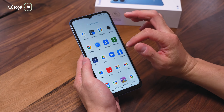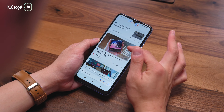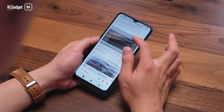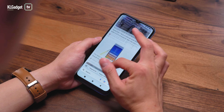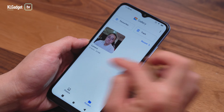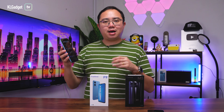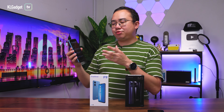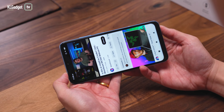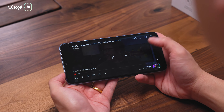It runs on Android 12 Go because of its low-power hardware, which means you get some Google Go apps such as Google Go — essentially a stripped-down version of the search and news app — and Gallery Go, a very light version of Google's Gallery app. Interestingly, this Android 12 Go build still includes full apps like YouTube and Google Maps, so you get full features with both of those.